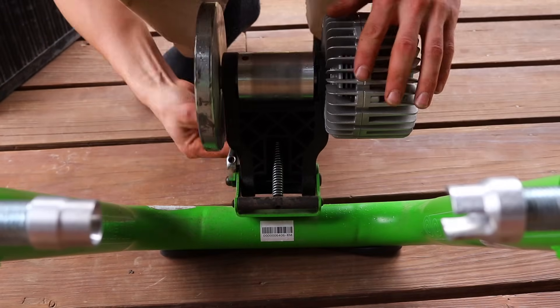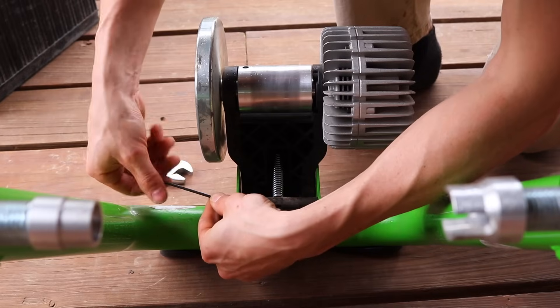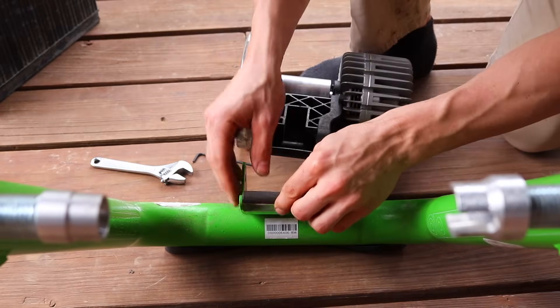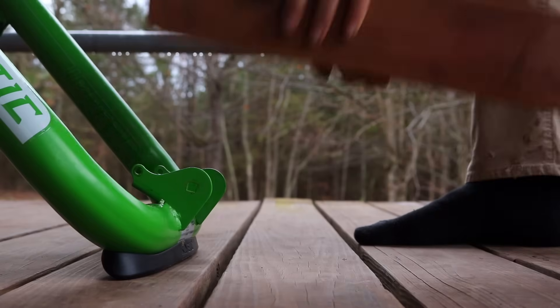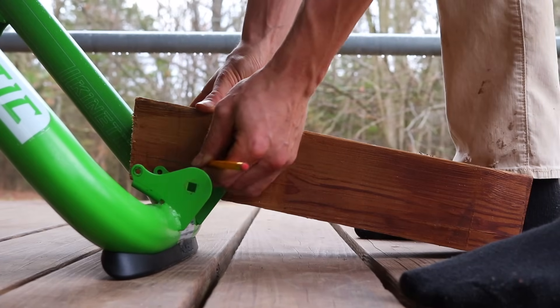I started by removing the roller mechanism of the bike trainer that creates resistance while pedaling — we definitely don't want that. Then I replaced the mechanism with a 4x4. With a little hand carving, it fits perfectly in place.